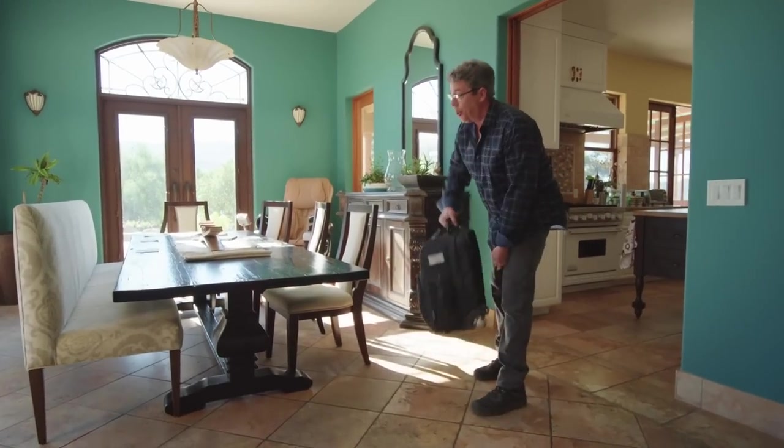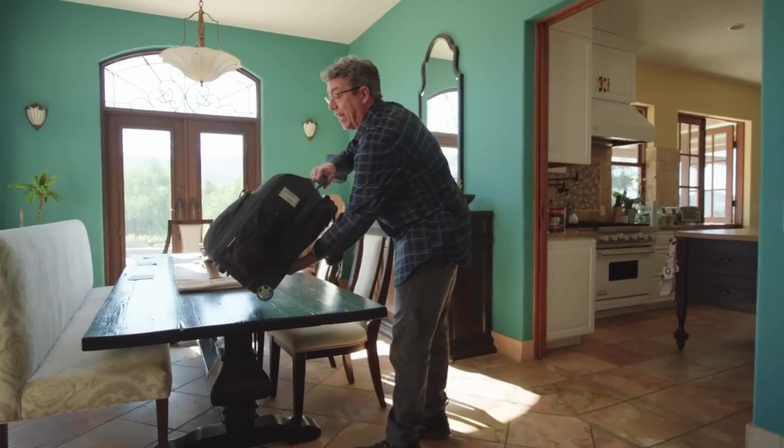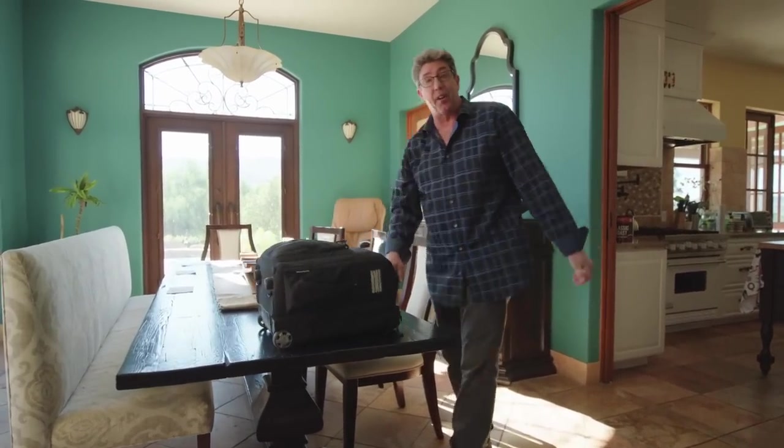Many of you have asked what is in my location and tech scout kit. Well, I'm about ready to reveal it.